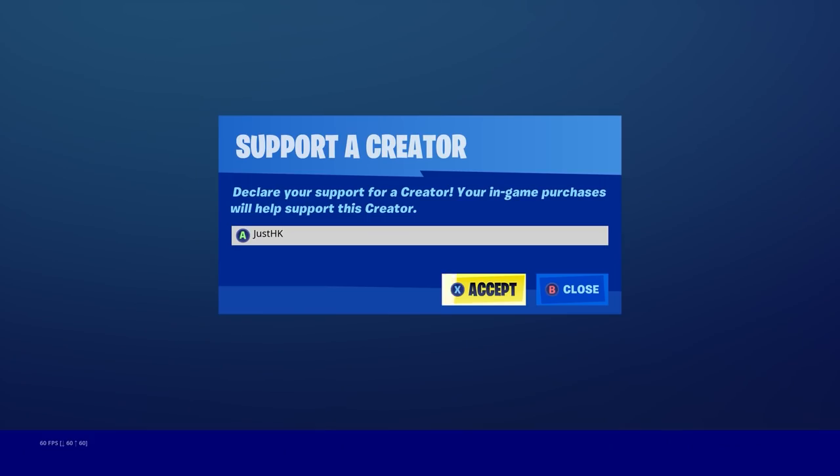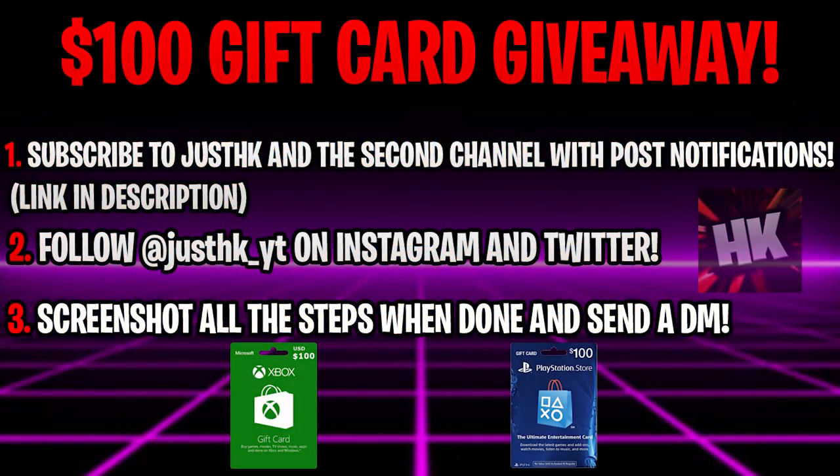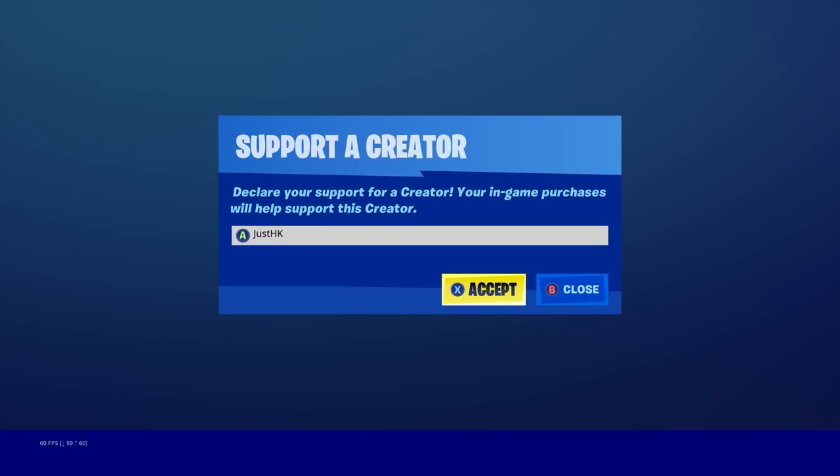Before we get into the information, I want to let you guys know I have a Support-a-Creator code — just 'JustHK' — in the Fortnite item shop. I use my code to fund giveaways on the channel. This month it's a $100 gift card for PS4, Xbox, whatever you want. Steps are on screen: be subscribed, follow my social medias, screenshot and send it to me via DM on Twitter or Instagram. Winner is picked at end of the month.